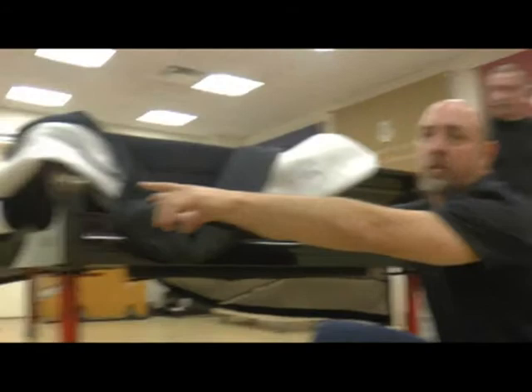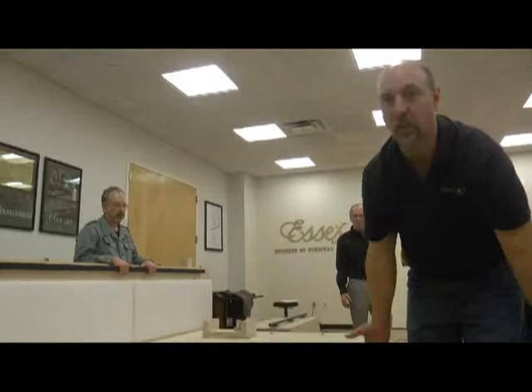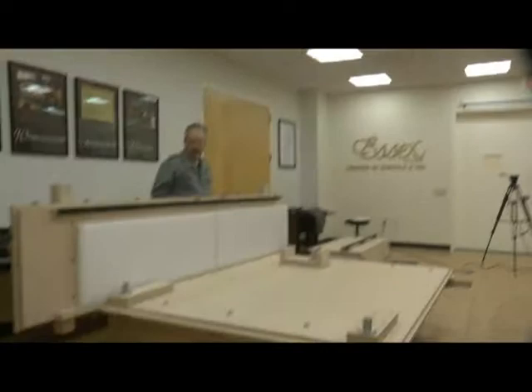If downward pressure is applied you can see the front pops up in the air — you don't want to push this into the bottom of the piano. Roll out low and pull it out evenly. At this point you can reassemble your crate and get it out of the way.